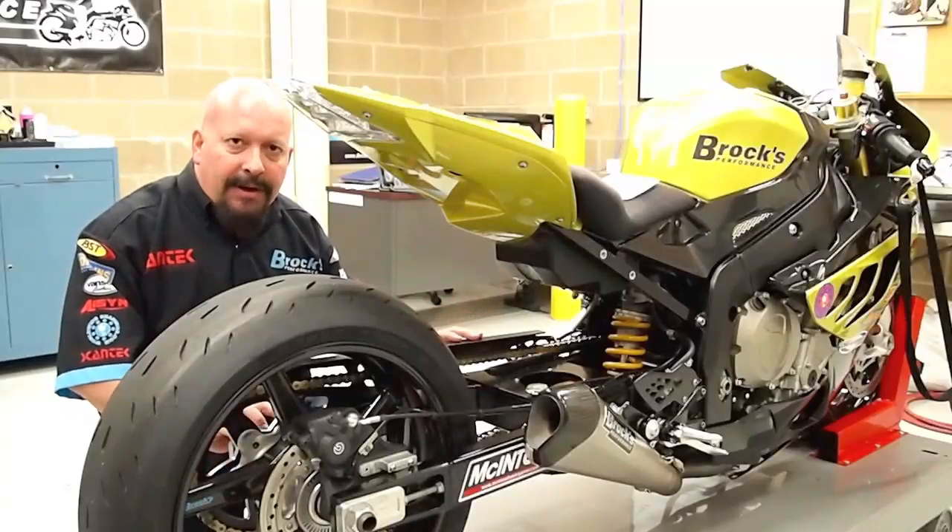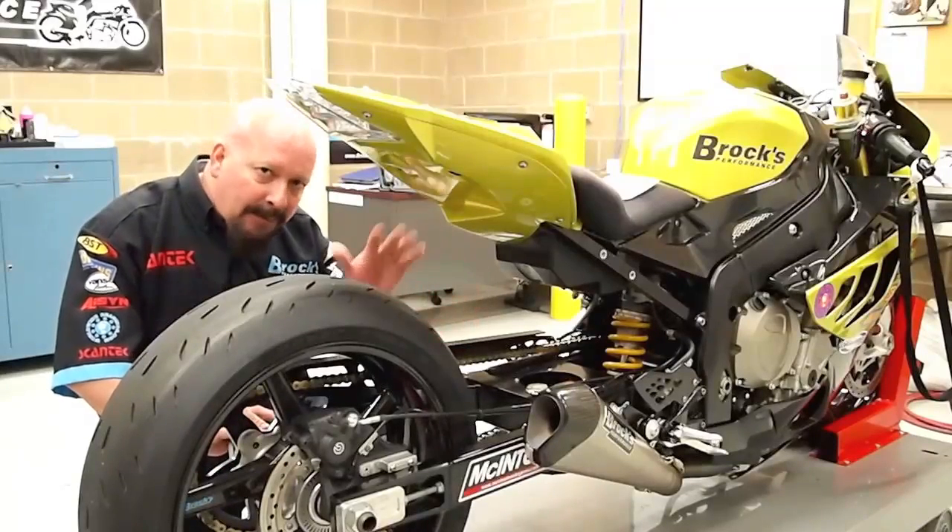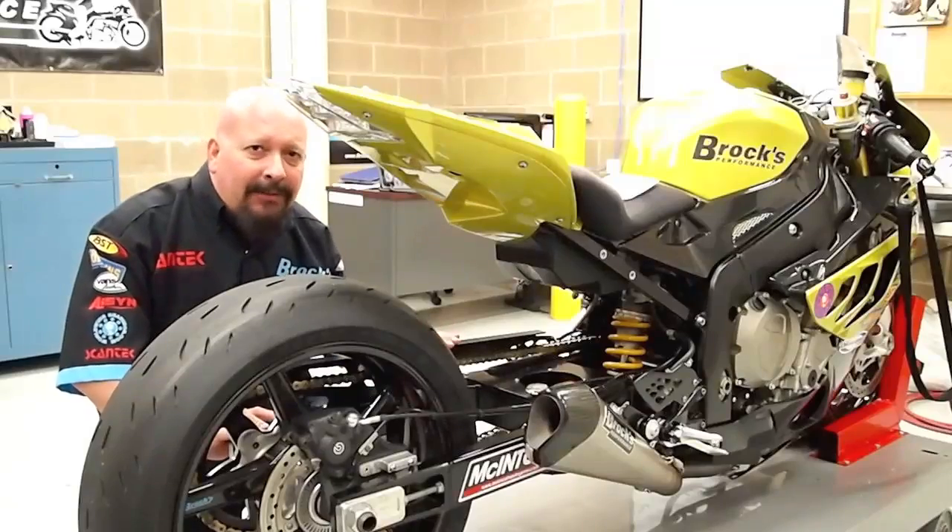What I'm going to do is show you what we do and how the rear suspension on this bike works. I'll give you a demonstration here.